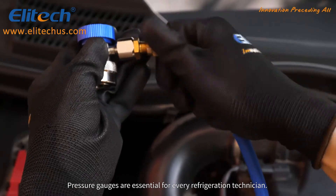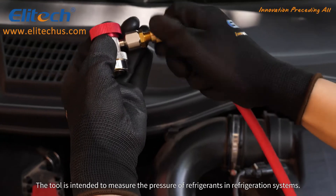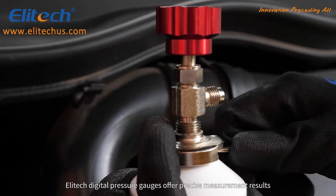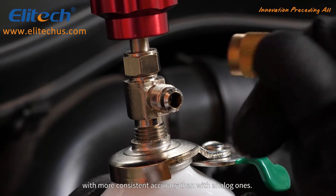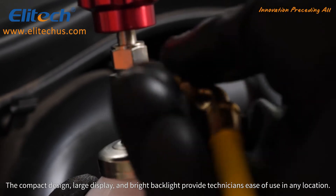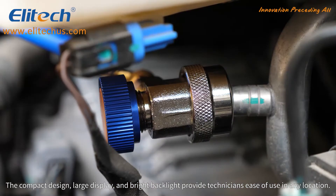Pressure gauges are essential for every refrigeration technician. The tool is intended to measure the pressure of refrigerants in refrigeration systems. ILITEC Digital Pressure Gauges offer precise measurement results with more consistent accuracy than analog ones. The compact design, large display, and bright backlight provide technicians ease of use in any location.